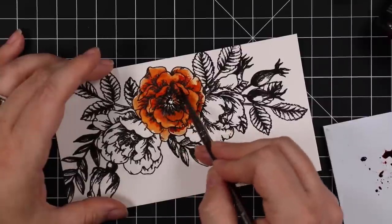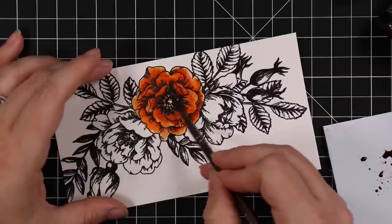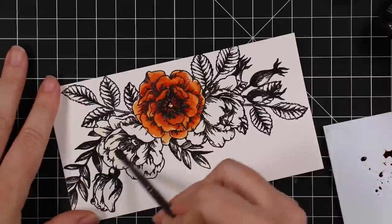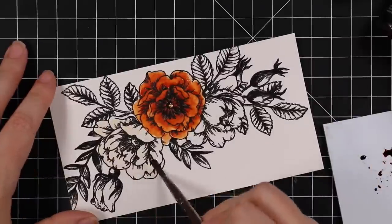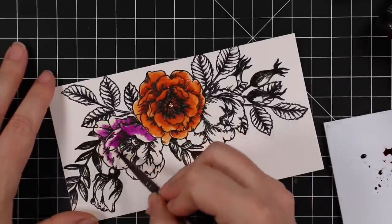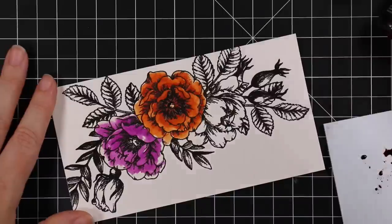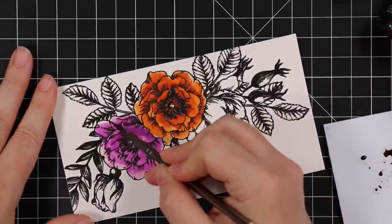Also with these, the shimmer is going to be much more subtle when watercoloring because you're adding more water. If you go in with more solid color you will see more shimmer, but I didn't want to do that because these are very intense colors. Like any of the distress spray stains or oxide sprays, these mica stains are no exception — they are very heavily colored, which makes them perfect for sprays but when watercoloring, unless you want a really super intense image, dilute accordingly.